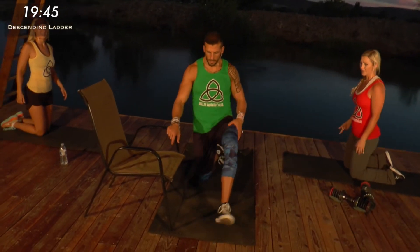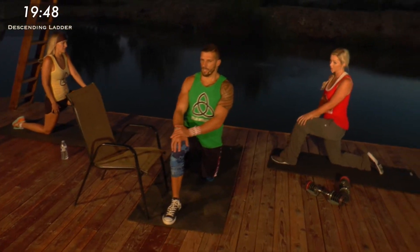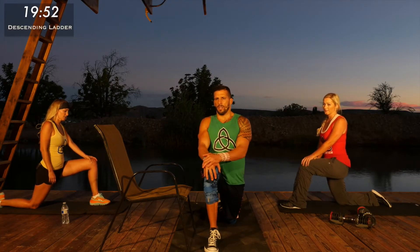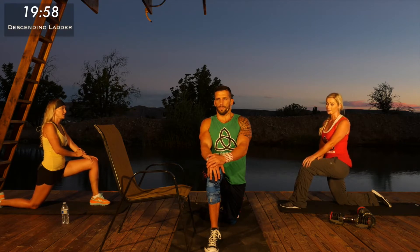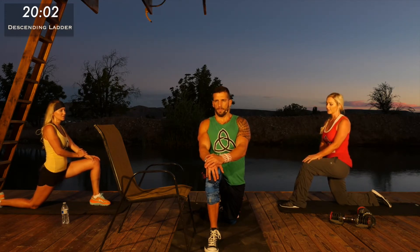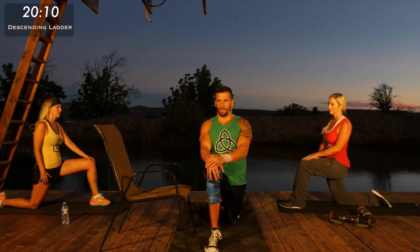Switch legs. Tomorrow and especially the next day you're going to be really sore from this workout. I want to challenge you not to let that talk you into skipping a workout — working out through that soreness actually helps you recover much faster. Even if you need to drop down a level or drop the intensity, I encourage you to still click play and get your workout in.